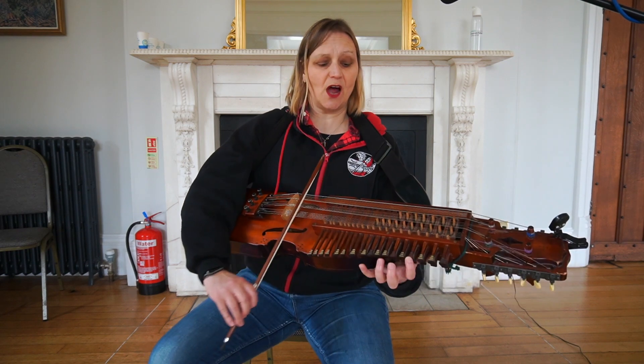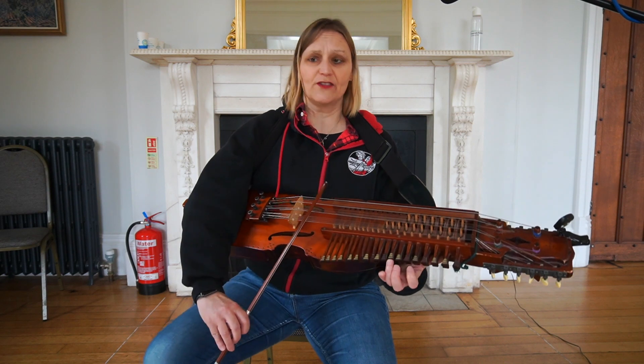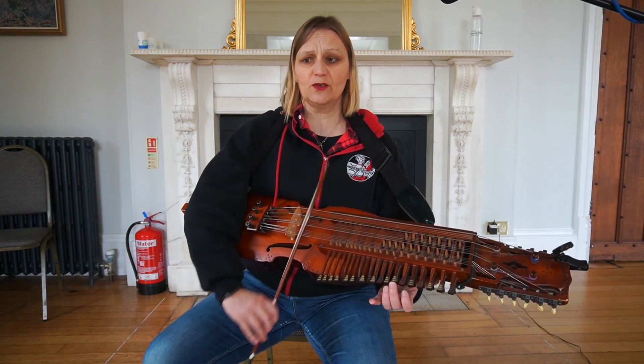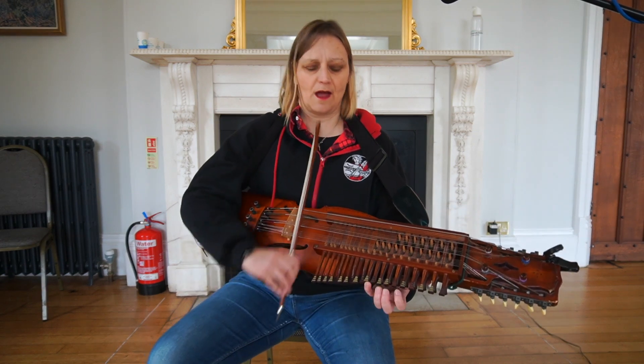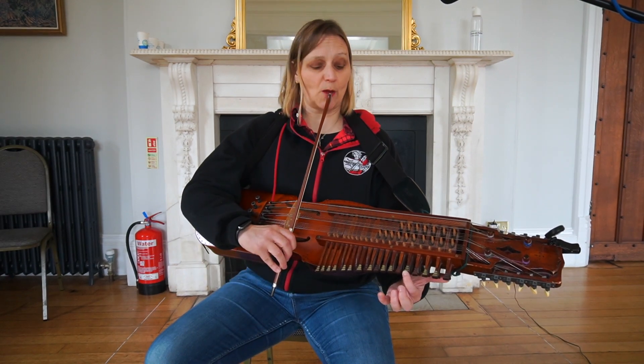So I'm going up A, C-sharp, open 1, 3, 4, 3, 2. I stay in that position now. I need to go down to a C-sharp — I put a 2 on it.